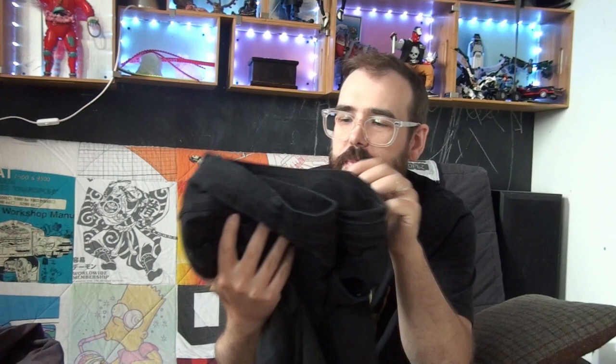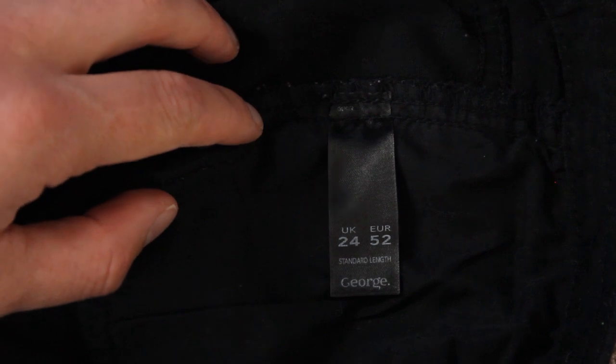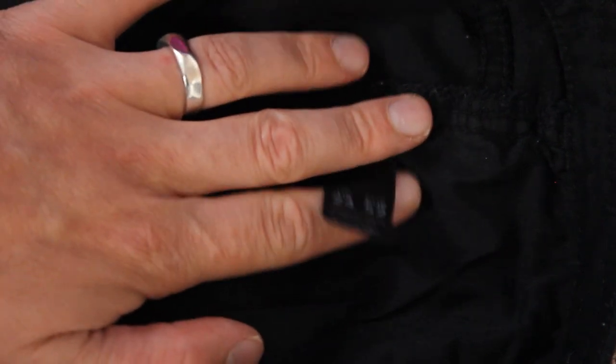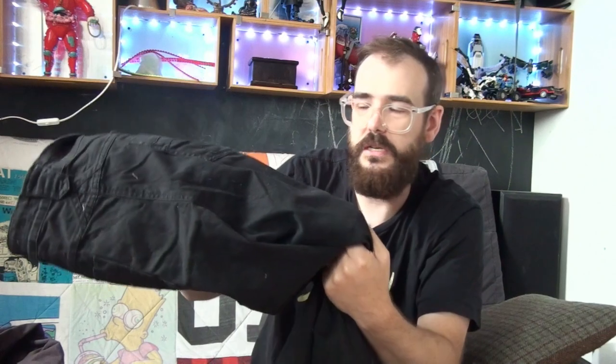For materials, I have these two pairs of trousers. The black ones are boot cut, a size 24 women's made by George — a mixture of 98% cotton and 2% elastane. It's a nice kind of linen with a bit of stretch to it. I actually really like it. Just because of the sheer size of these, there's loads of material to work with, and these will make the base of the actual trousers I'm going to produce.